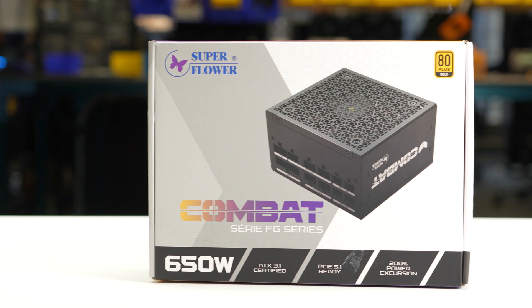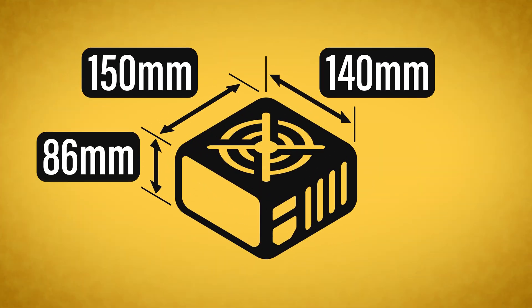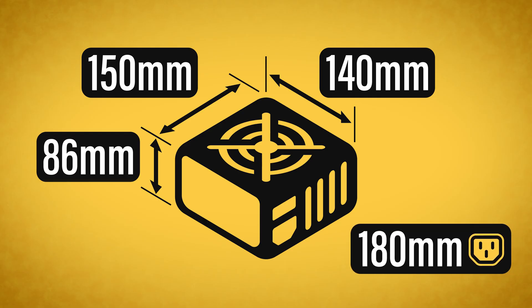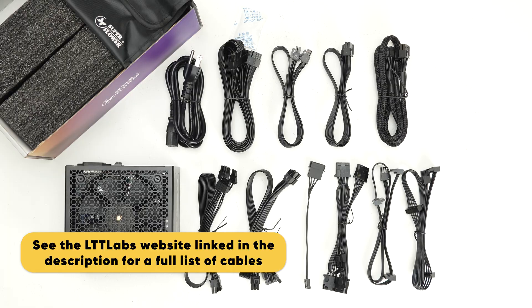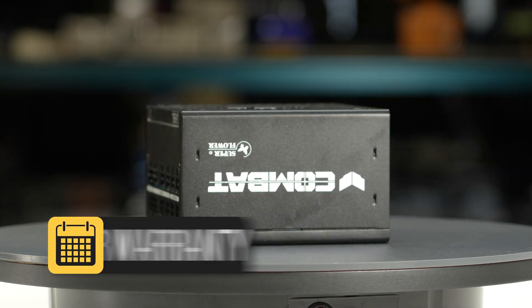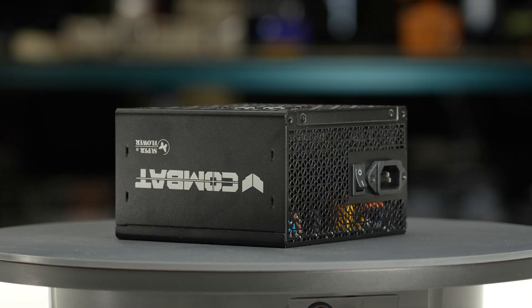The power supply comes in reasonable packaging and measures 150 by 86 by 140 millimeters. Considering cable flexibility, it has an effective depth of 180 millimeters. The Combat FG 650W is accompanied by the accessories as shown and supported by a 10-year warranty, which is as expected for a power supply of this class.